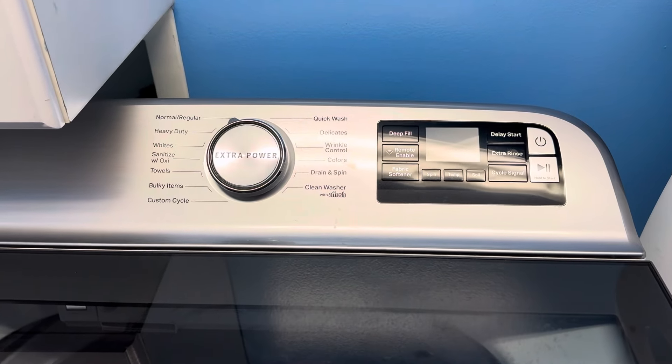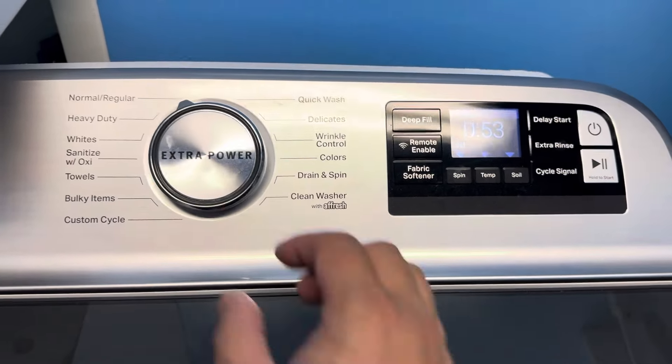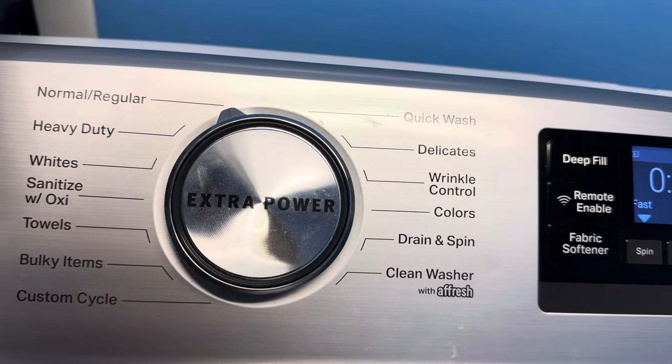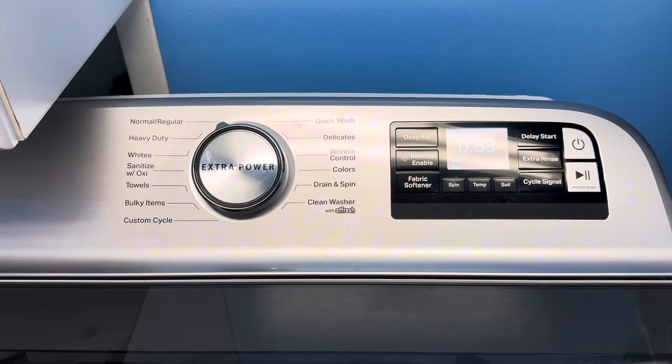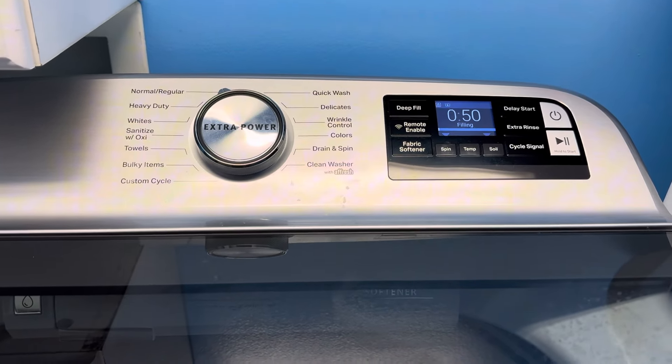The new replacement OEM control board has been installed — let's give it a test drive. Before, the power would come on but on cycles like normal or quick wash it would wash but not drain, or drain but not wash. But ladies and gentlemen, it looks like we're in business! It's filling and there's actually water coming down from the top like it's supposed to. This is a good sign that we've remedied the situation. Thank you everyone for watching — if you like this content please subscribe.